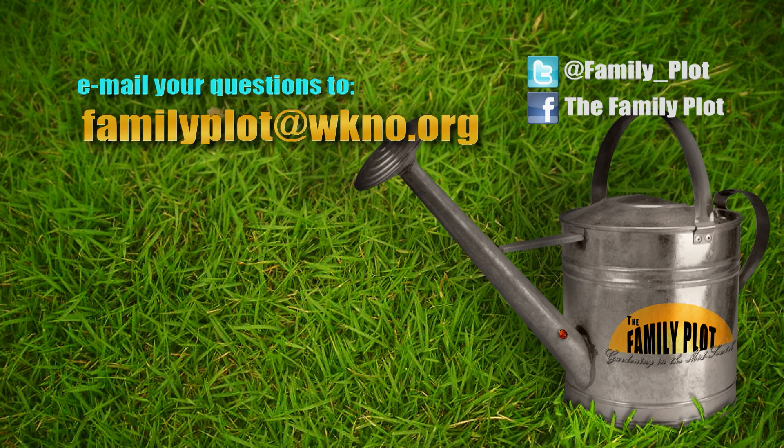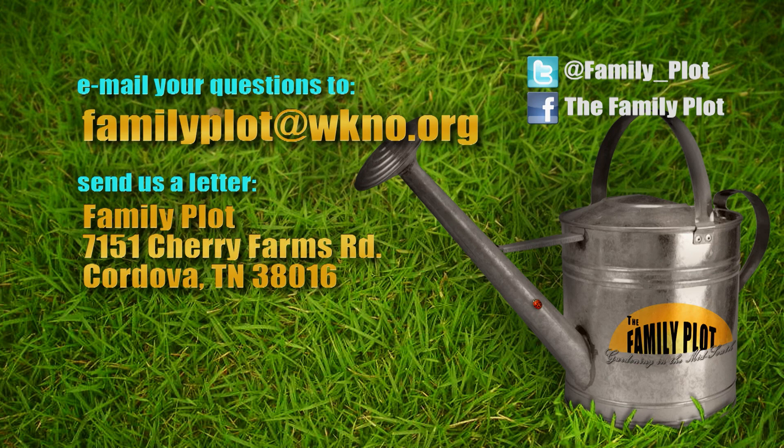Remember, we love to hear from you. Send us an email or letter. The email address is familyplot@wkno.org, and the mailing address is Family Plot, 7151 Cherry Farms Road, Cordova, TN 38016. Or you can go online to familyplotgarden.com.